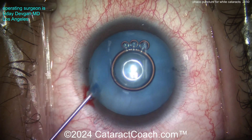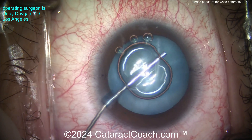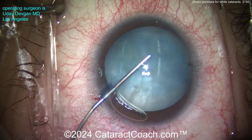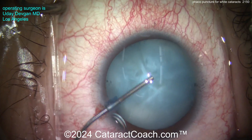The patient is relatively young. We've stained the capsule with trypan blue dye. As we inject the viscoelastic, you can see just how pressurized that capsule bag is — high intralenticular pressure. Touching the capsule, you can tell: high pressure.